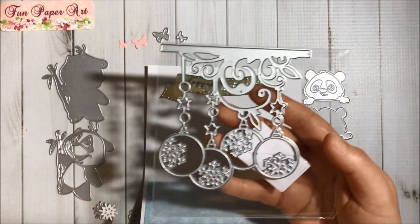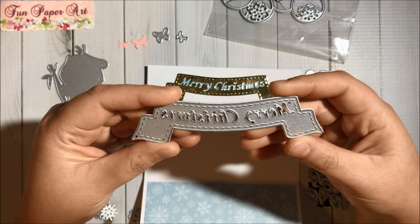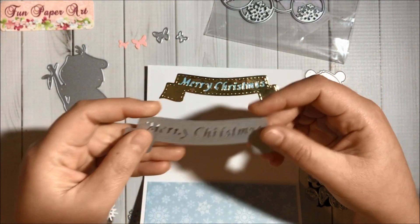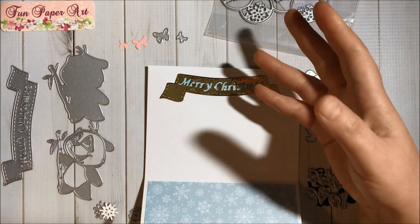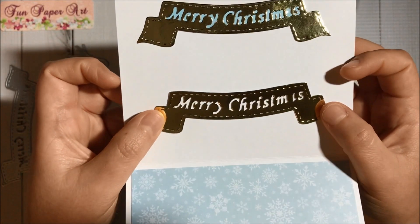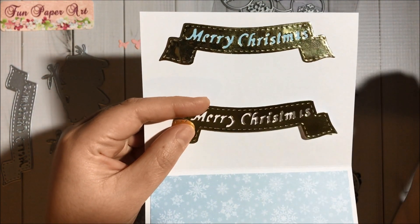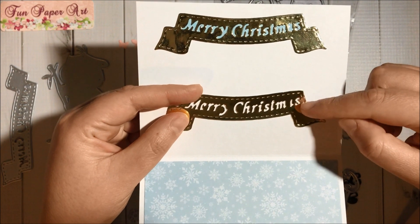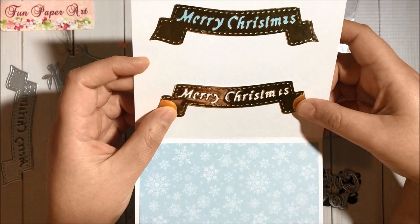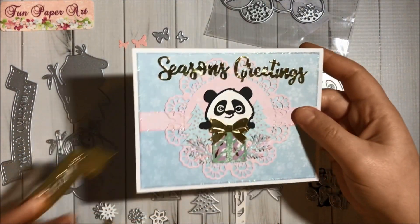It comes with the Christmas bulbs dies, and it looks like this. The Y is not finished and the A is not really an A, so I had to use my craft knife to make it look like an A and to finish the Y. If someone from InLoveArtShop is watching this video, you need to know that you need to fix the die — make this part a little bit longer and make this look like a proper letter. It is a super cute die but it's just not finished.